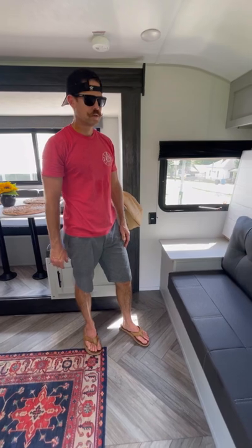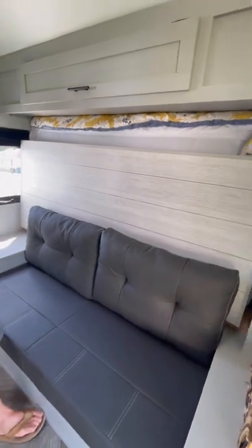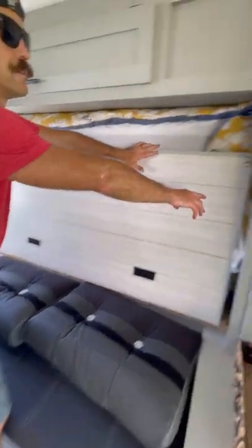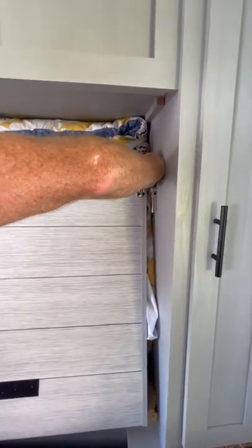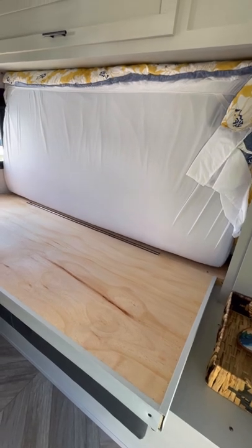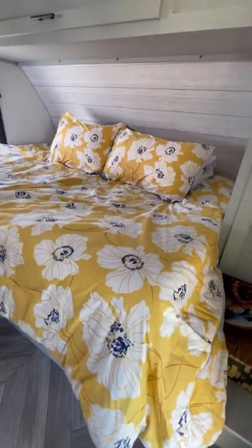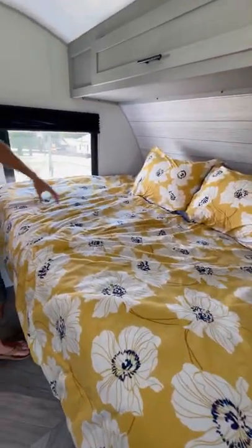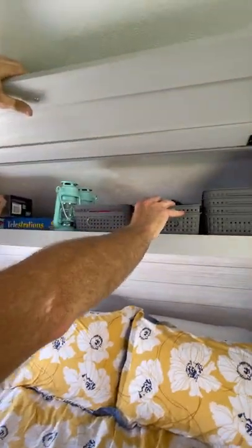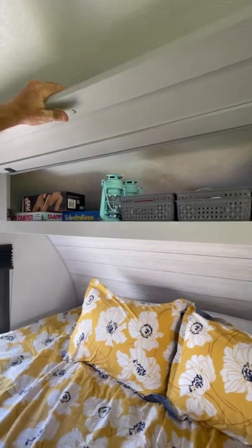When you first walk in on the right, you'll notice a seating area — this is also where your queen Murphy-size bed is. To access the bed, put these cushions down at night. There's a latch over here — push the bed and pull up on it, it folds down, and then you'll be able to sleep. We also have storage up here: some games, lanterns, charging stations, flashlights, a first aid kit, some miscellaneous things, and some books for you to read.